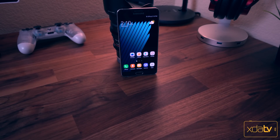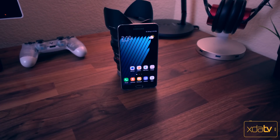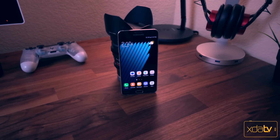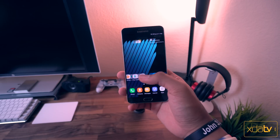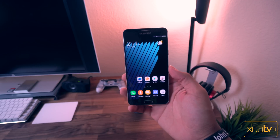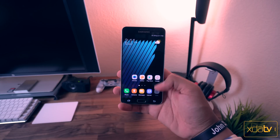Hey, what's good guys, this is Zach and I'm back with XDA TV. A few days ago I put out a video on this channel showing you guys Grace UX for the Galaxy Note 5, which is essentially a Galaxy Note 7 ROM that you can put on your Galaxy Note 5. In this video I'm going to be showing you guys how to get Grace UX on any Galaxy Note 5 as long as you are rooted and have custom recovery installed.